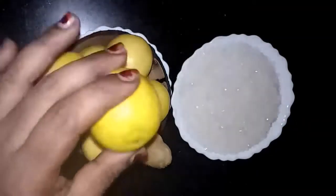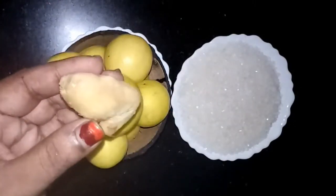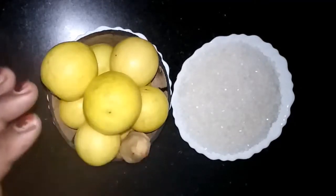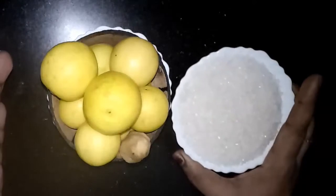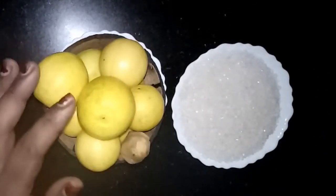To make this, I have taken 10 medium-sized lemons and one piece of ginger. Instead of ginger, if you don't like the taste, you can avoid it and replace it with cardamom. I have also taken one cup of sugar.